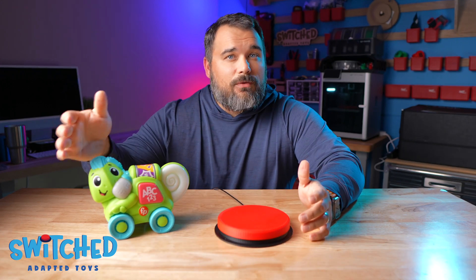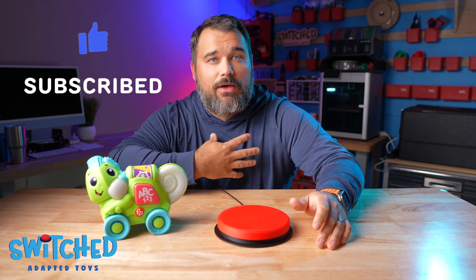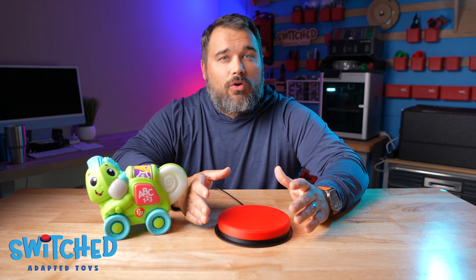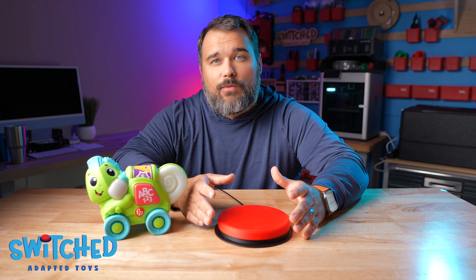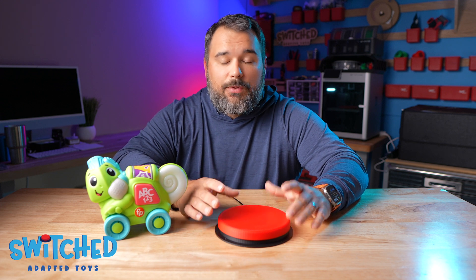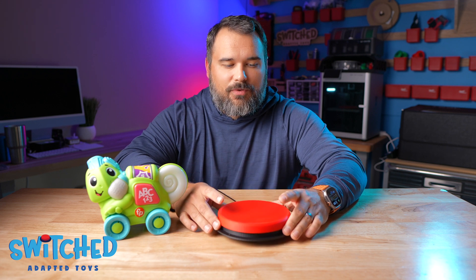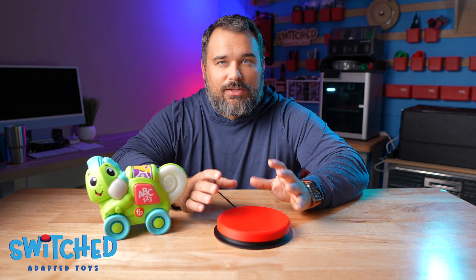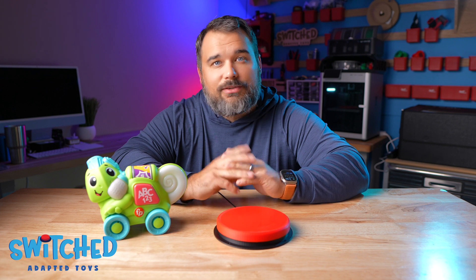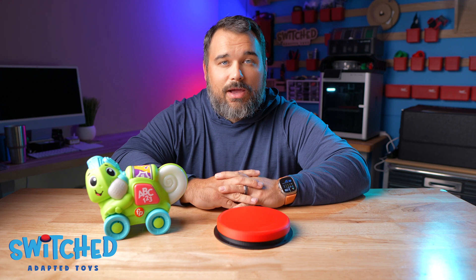If you like this video and find it helpful, make sure you hit the like button and subscribe so you'll stay up to date on all our latest videos. If you just stumbled across this video or don't know about Switch Adaptive Toys, we're a 501(c)(3) non-profit organization and our mission is to make play possible for kiddos of all abilities. We do that by creating how-to videos, 3D printable files for buttons, and we're adding new services all the time, so subscribe and join our website to stay up to date.